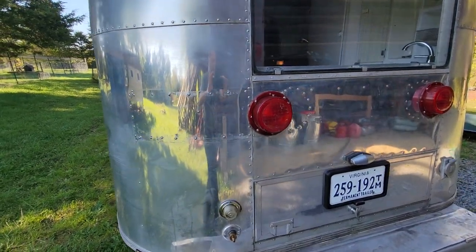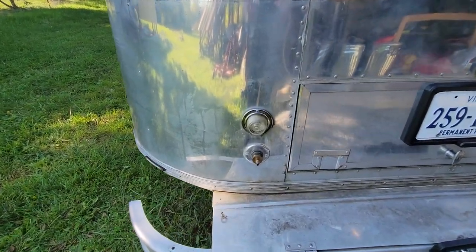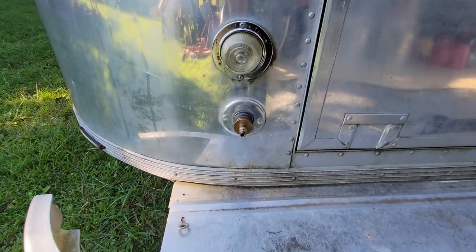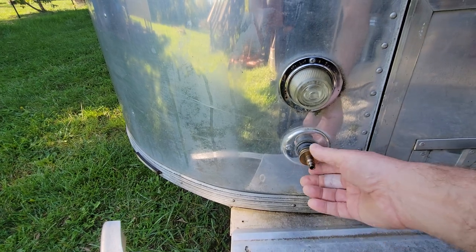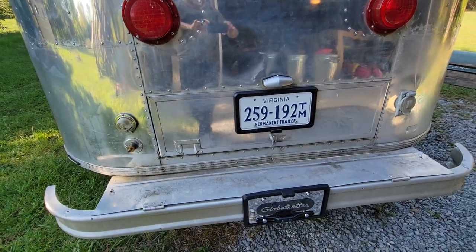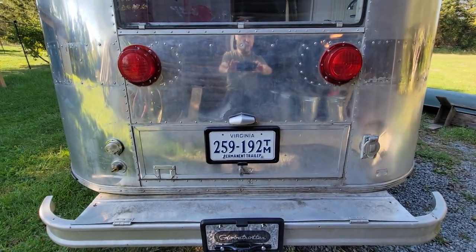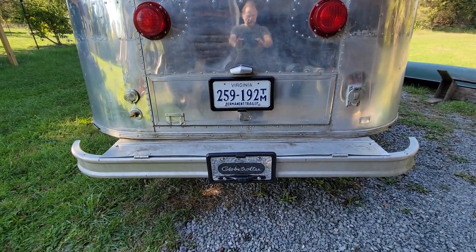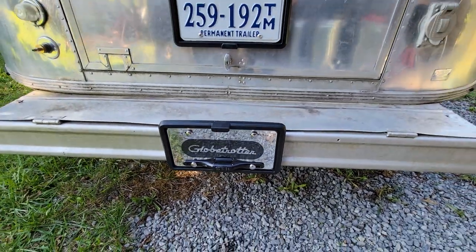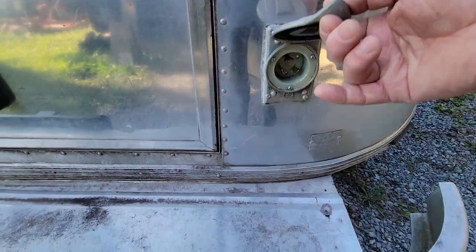It had weird tail lights — I took those off; that's where all the holes are. I put the original birthday cake lights back on. It has a backup light. There was apparently a mistake where they put the water outlet in one place then moved it — I put it back in the right spot. Rebuilt the rear box and did the license plate light, with a cool Globetrotter license plate and a backup camera on it.